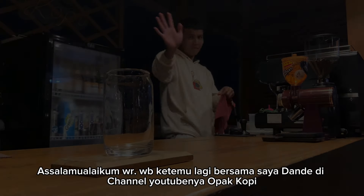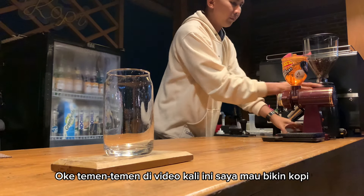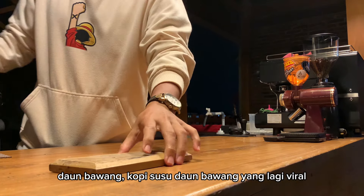Yo yo yo, Assalamualaikum warahmatullahi wabarakatuh. Ketemu lagi bersama saya Dande di channel YouTube-nya Opa Kopi. Di video kali ini saya mau bikin kopi daun bawang — kopi susu daun bawang yang lagi viral.